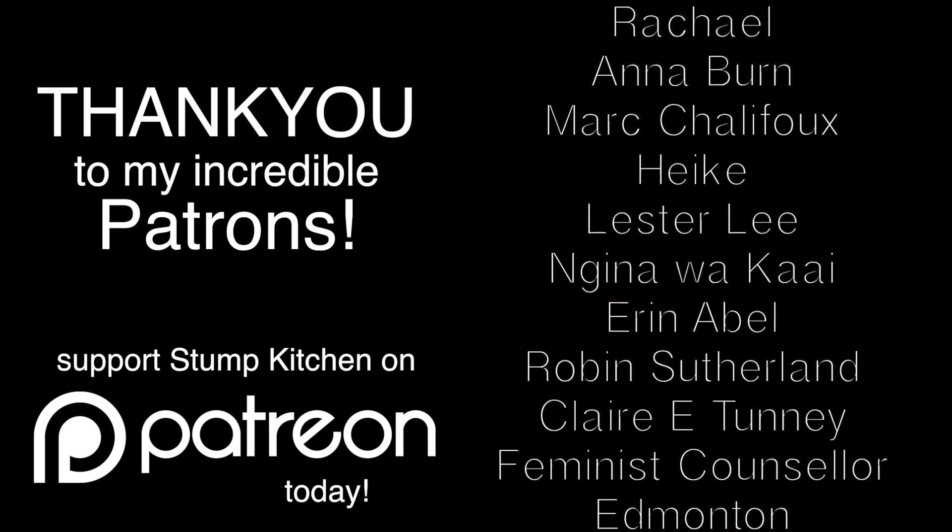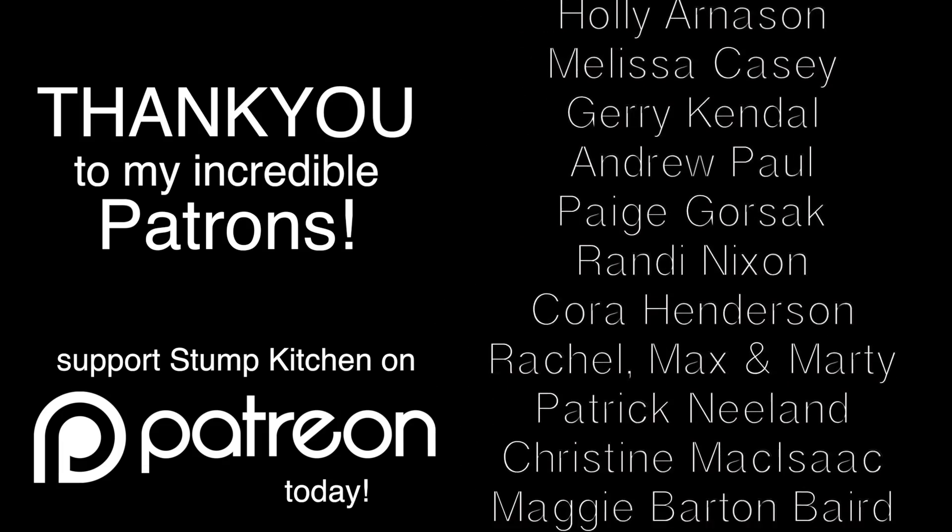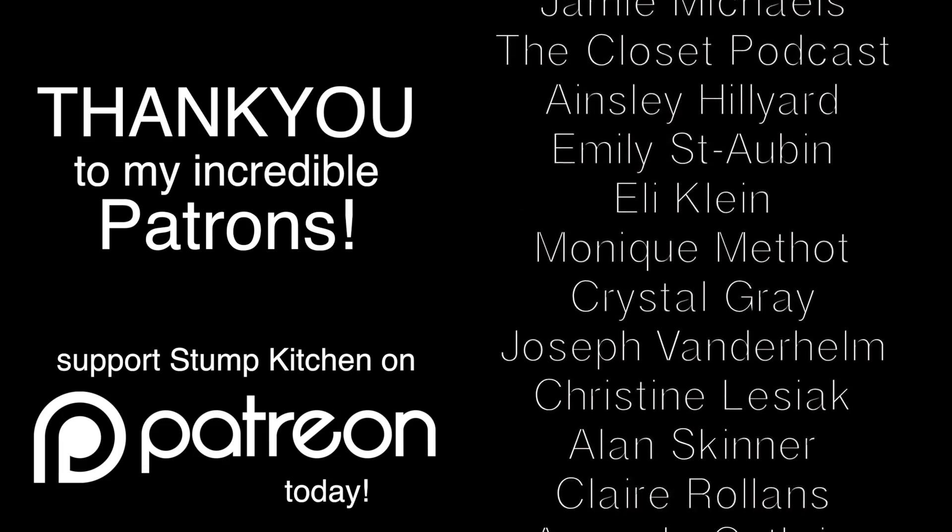I did it! Thanks so much for watching. Thank you to all of you for spreading the stump love. We'll see you next time on Stump Kitchen! Bye! Gluten-free vegan eats and stumptastic treats. Yes, I turned off the oven.